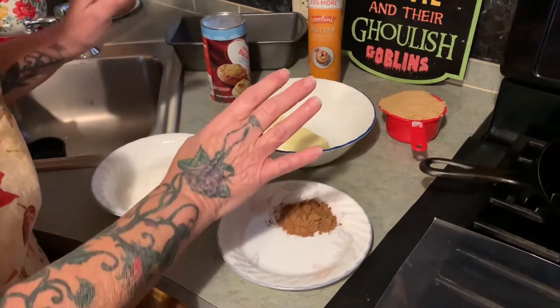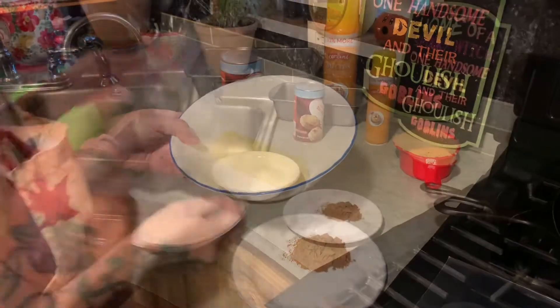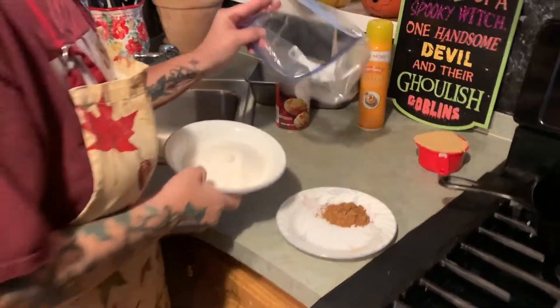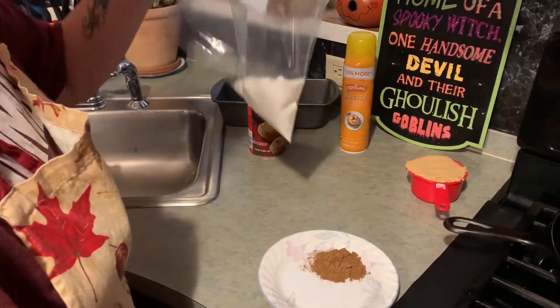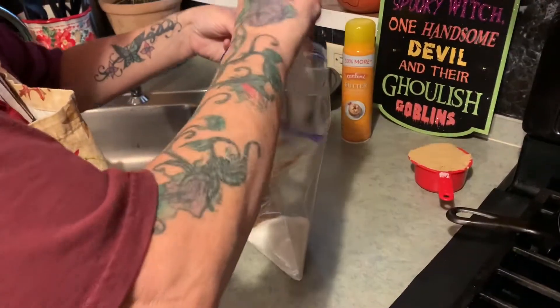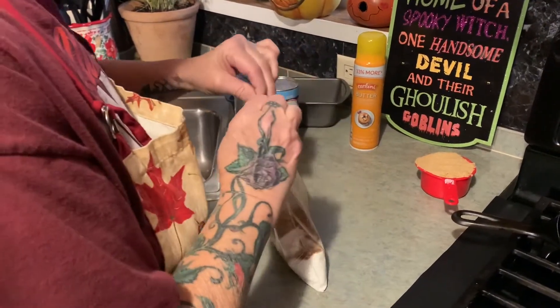The first thing we're going to do is melt our butter. The next thing we're going to do, we're going to take our cup of sugar, put it in a bag, and dump in that good spice. And we're going to mix it well.